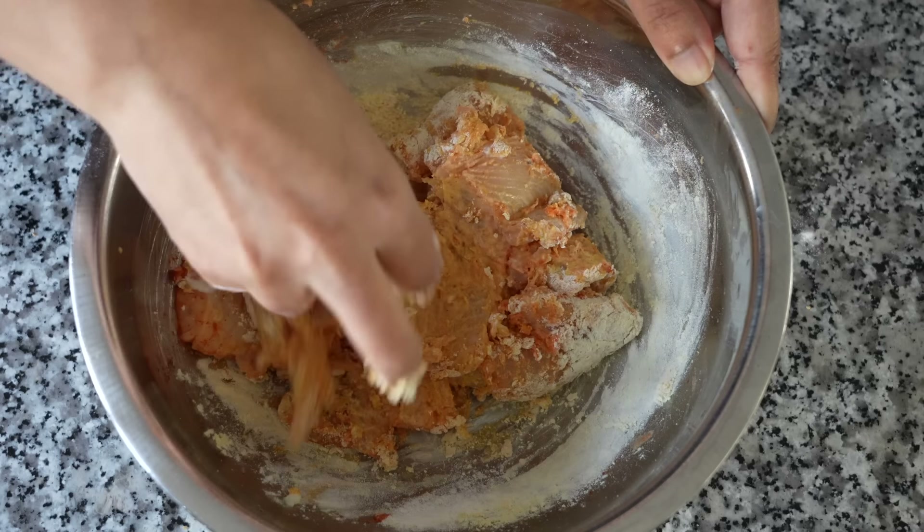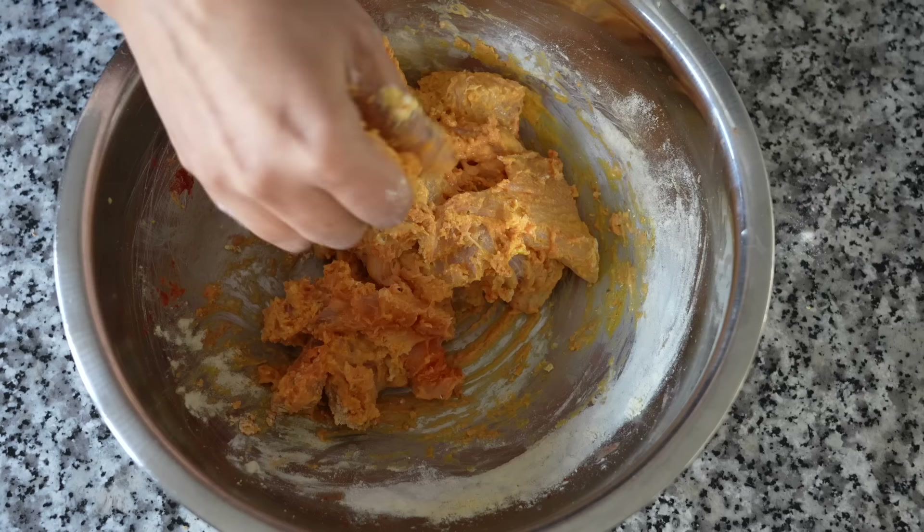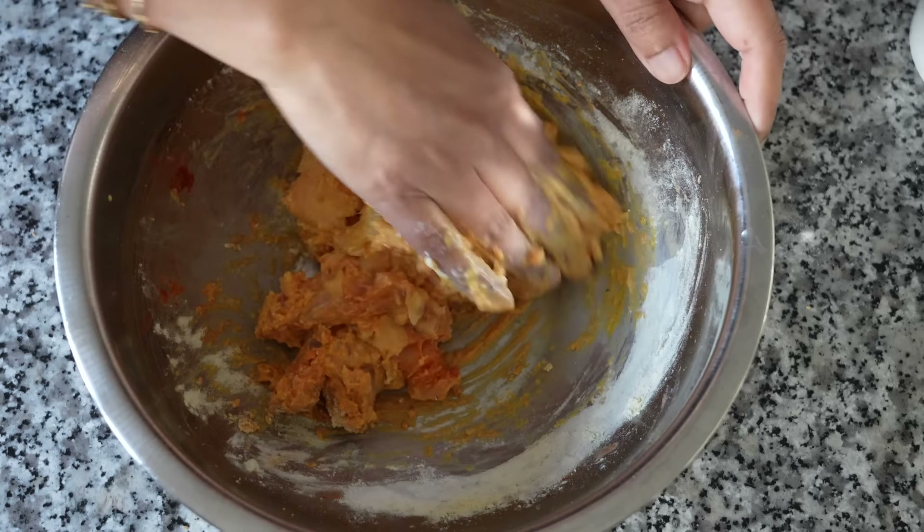There is no exact measurement to adding besan here. Do not add too much — you do not want a thick coating as that will be too heavy.